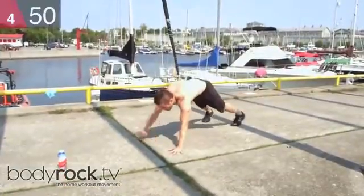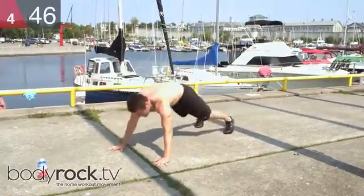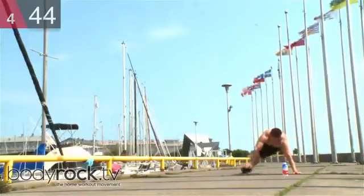Down and up. I've got some toe touches for you — you're just gonna come right out, and touch, and touch.